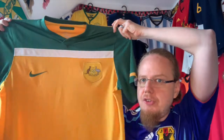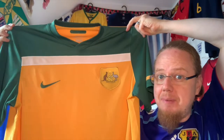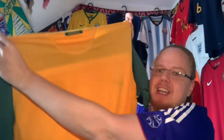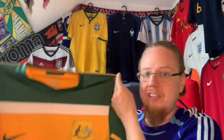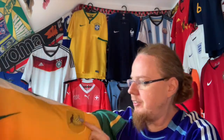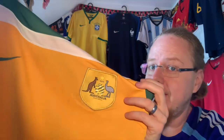I saw this particular jersey and it has the cloth crest, so I'm very happy with that. It's from the 2010 World Cup. It's a little weird because the front and back look a bit different, but I always liked having a little more green on the jersey. Cloth crest — that's what I wanted.